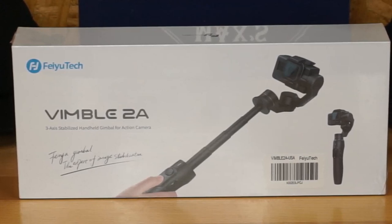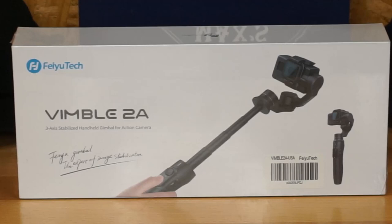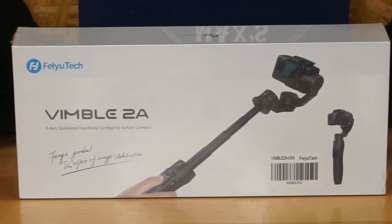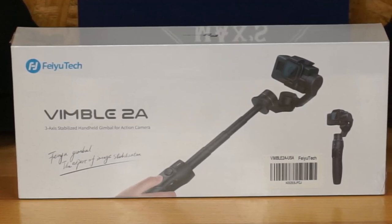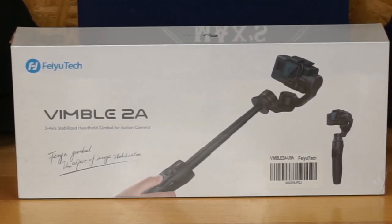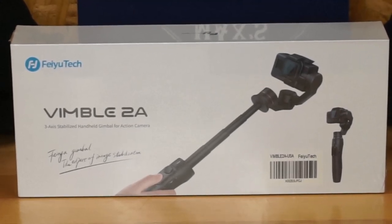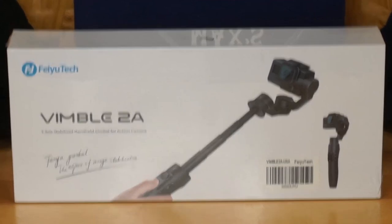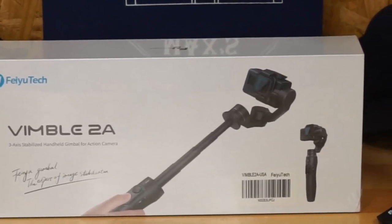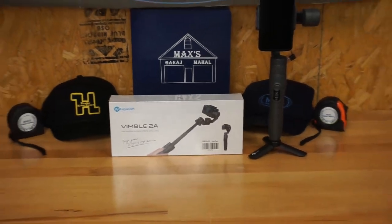I've already got one of those products - it's the telephone version, the Vimble 2. Really enjoyed it and I need one for my sport action camera. So let me zoom out for just a moment and I'll show you what we've done with a couple of videos so far - there you go right there.